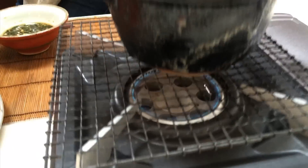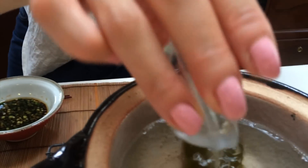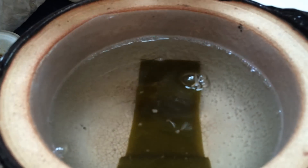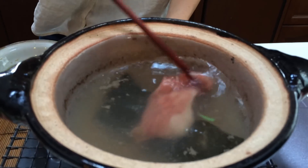Hot water with seaweed in a pot — just add sake. It makes the meat very tender and delicious. And a pinch of salt. Shabu shabu!